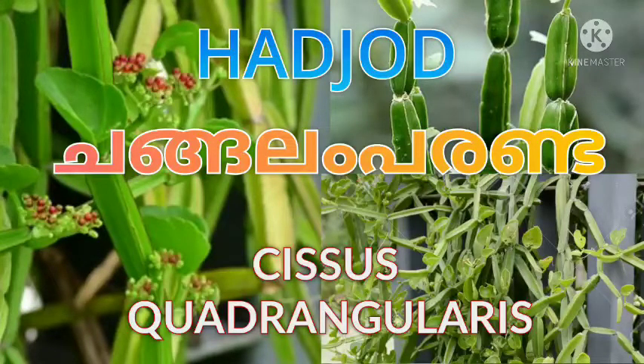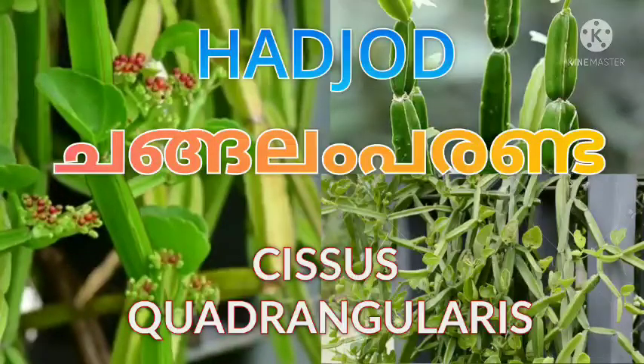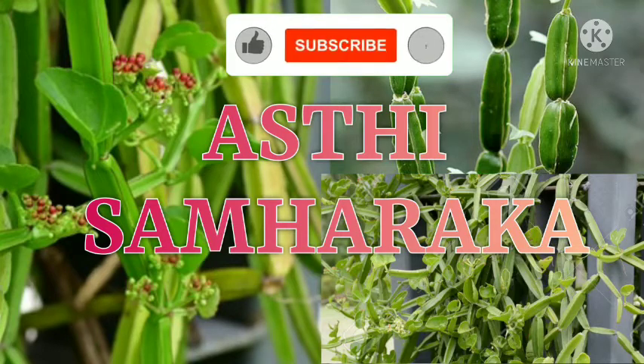Hello guys, myself Dr. Atul. I am welcoming you all to my YouTube channel. In this video, we are going to discuss a herbal drug named Asti Samharaga. Before going to the video, if anyone is new to the channel, please like, subscribe and share this video.